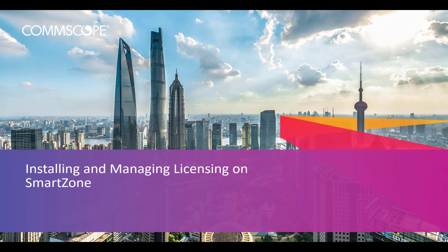Welcome back to the How-To Series. Today we are covering licensing for SmartZone. In the description box below, we've included great resources to assist you, including links to our How-To Hub. Be sure to check it out often, as we are always updating the content.